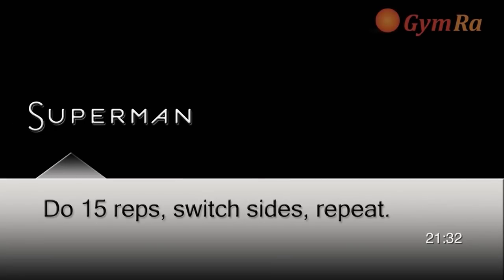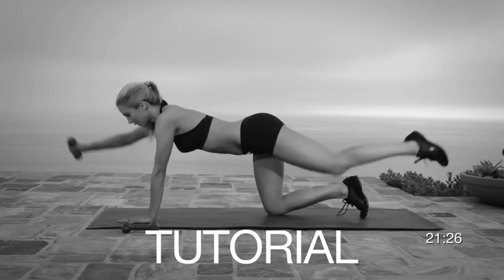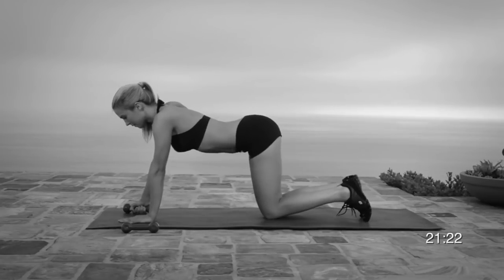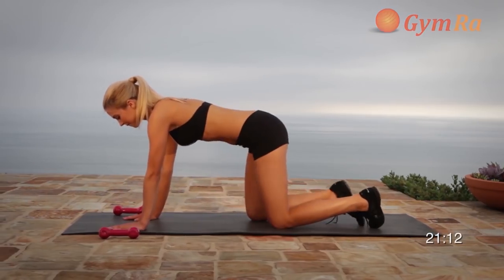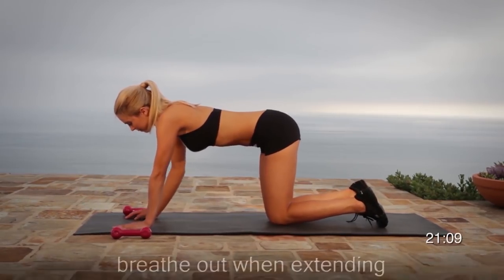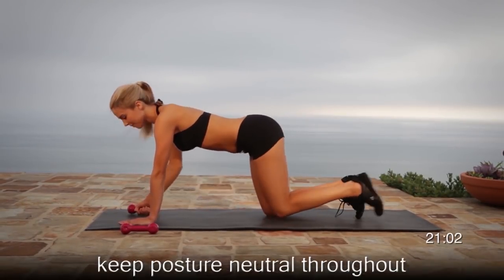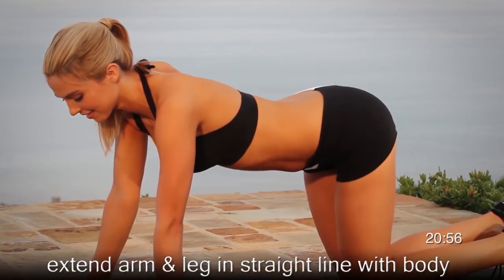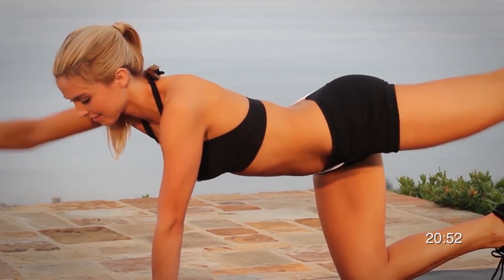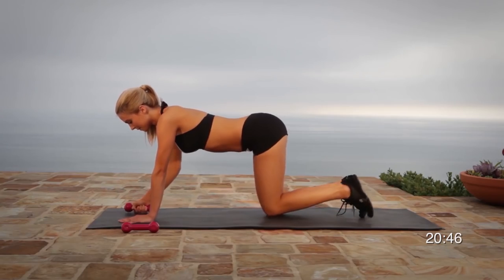Moving on to Exercise 2, Superman. Try to maintain perfect posture with your shoulders over your wrists and your glutes over your knees. Position yourself on all fours. Grab the weight with one hand. At the same time, extend your right arm and left leg. Try to go up as high as you can without sacrificing your form. Breathe out every time you extend, keeping abs tight all throughout the exercise.